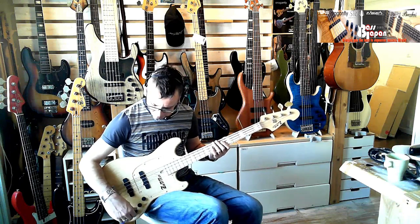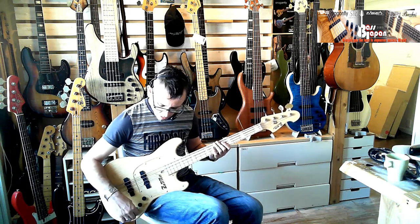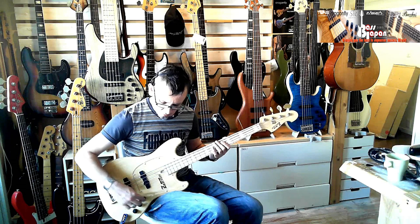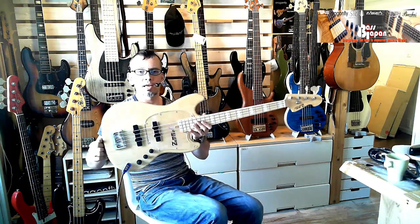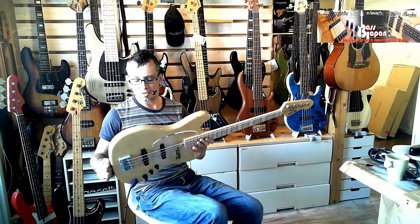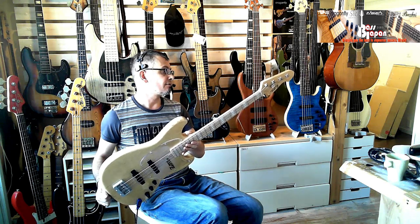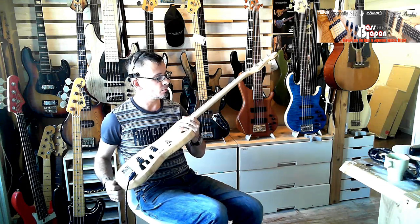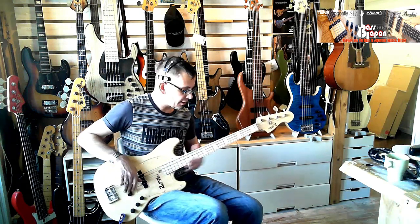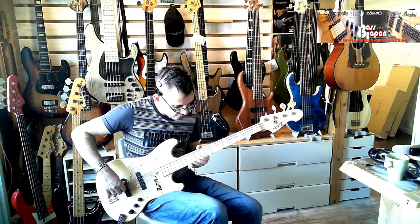It's got a full-on active circuit with two-band EQ — the Atelier Z EQJ preamp — with their own custom shop pickups and two volume controls. Lightweight ash body with beautiful grain on this one; a narrow straight grain. A satin finish one-piece maple neck — maple on maple — with a maple fretboard, pearl inlays, and very nice thin frets with a round crown.